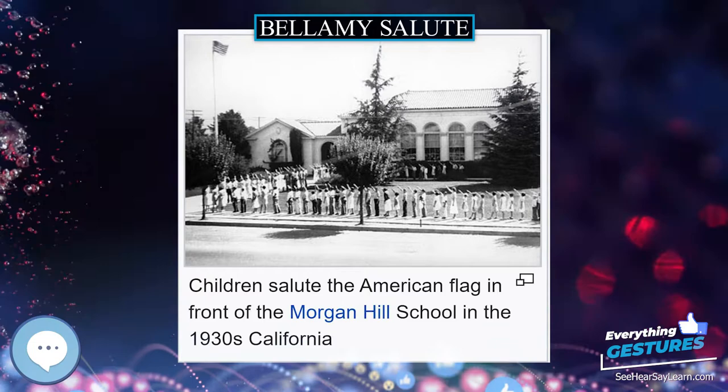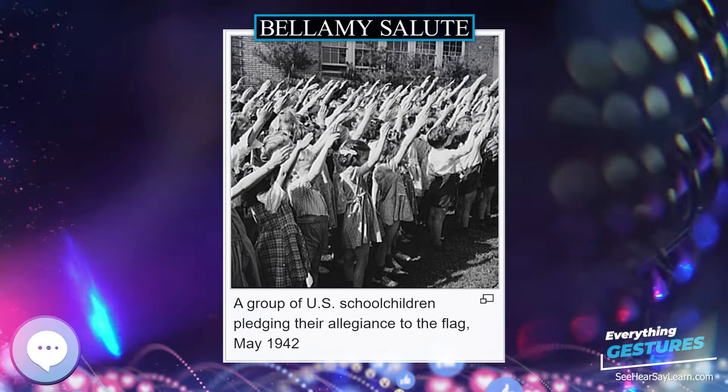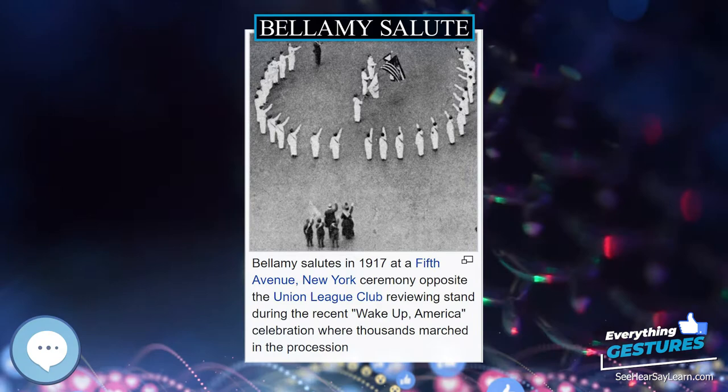In the 1920s, Italian fascists adopted what has been called the Roman salute to symbolize their claim to have revitalized Italy on the model of ancient Rome. A similar ritual was adopted by the German Nazis, creating the Nazi salute.